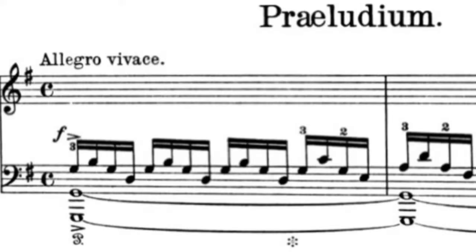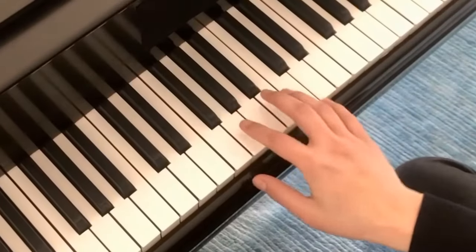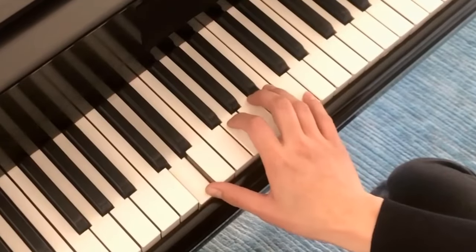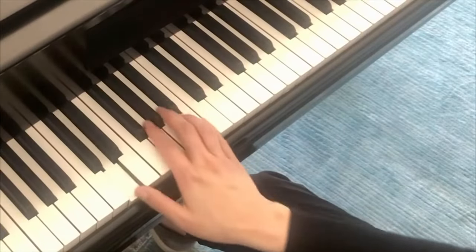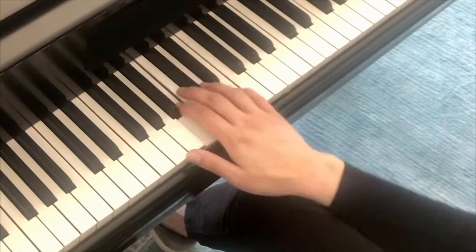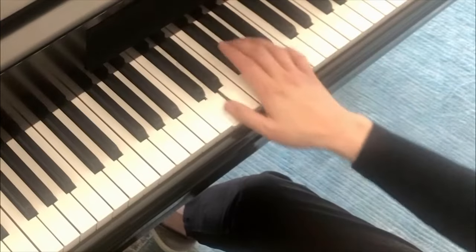Look at these repeated Gs. If you return to the Gs on exactly the same location and position that you came from, you're bound to sound like you're milking a cow. Look at how vast the surface of the keyboard is. Just a slight difference in location and intention can make a big difference in sound. I'm actually making a small triangle so I don't come back into the same spot.